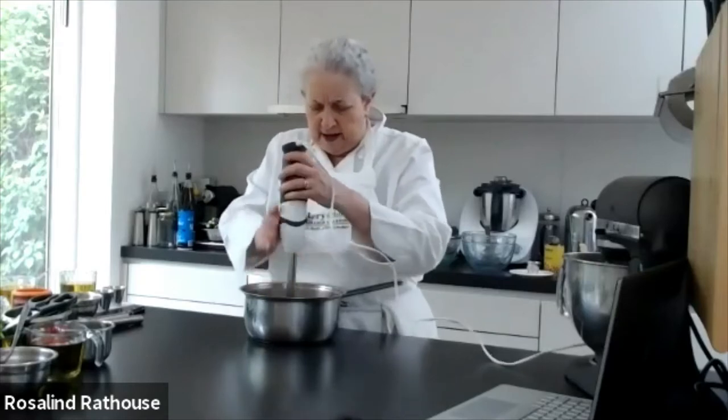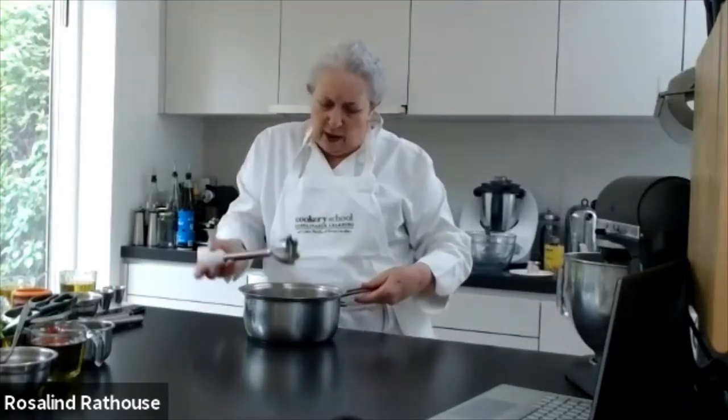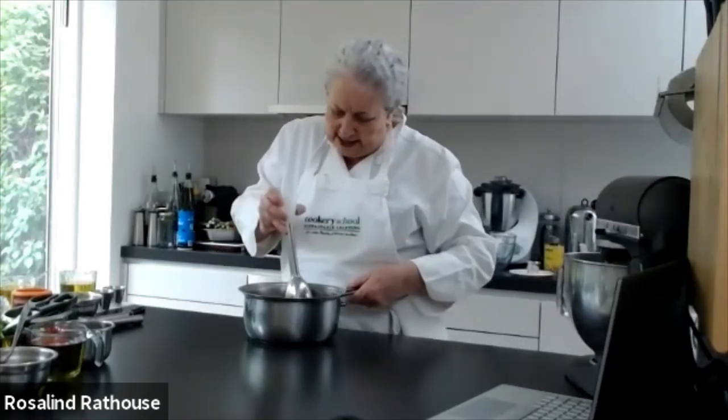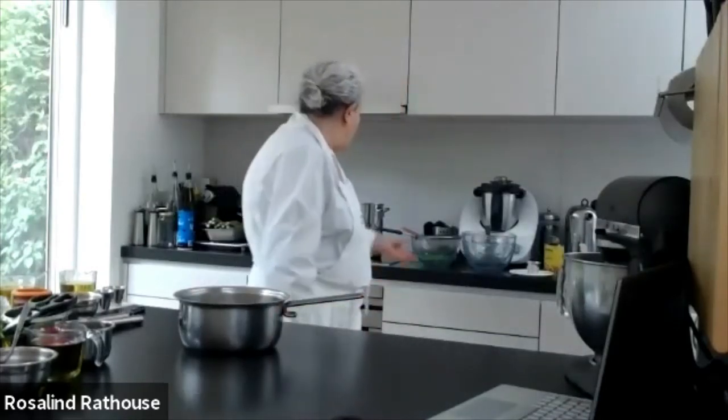And then we've got this asparagus mush. The only thing that's a pain is sometimes they get caught in the blades, but they haven't today. Here we go — it's a nice asparagus mush — and what I'm going to do is pop it all through a strainer.